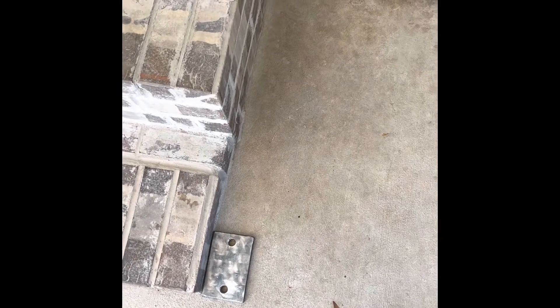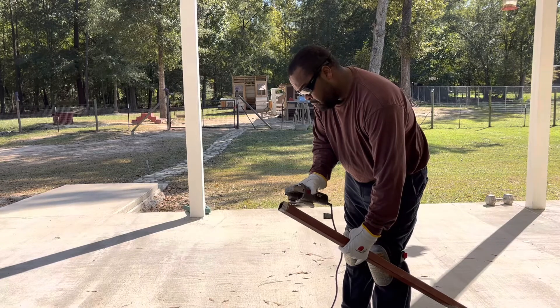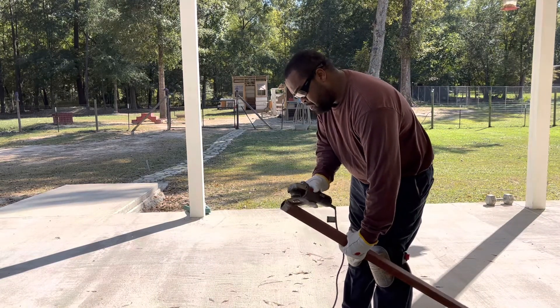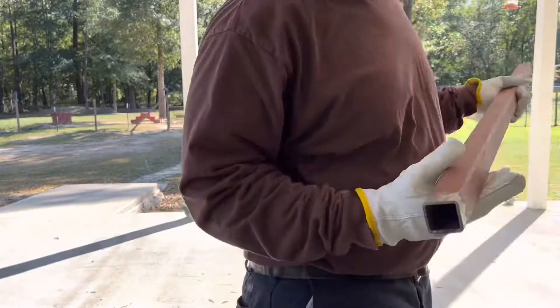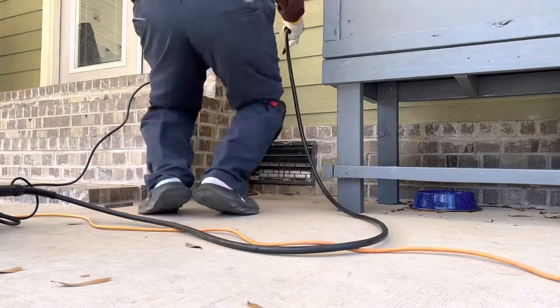I'll be using these two for the anchors — I weld my posts on here and then drill into the ground and put some anchor bolts to hold the handrail in the ground. What I'm doing now is cleaning all the ends of the square tubing so they make good contact with the ground, especially when I'm welding. You don't want fires and stuff with primer on there.